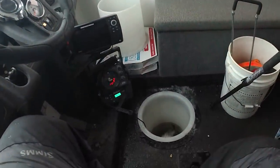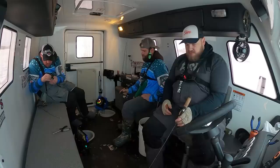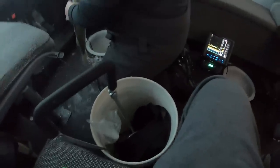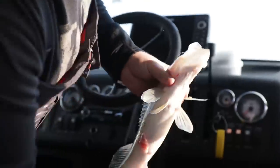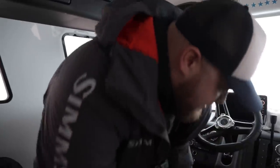I thought it was going to be way bigger when I first grabbed it. There's another one down there.